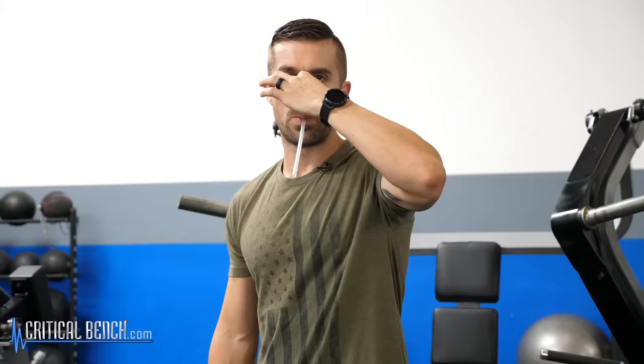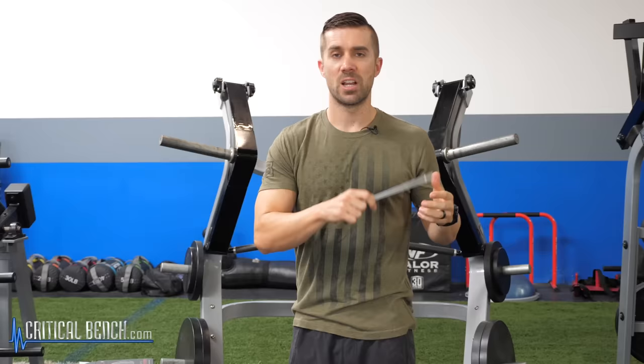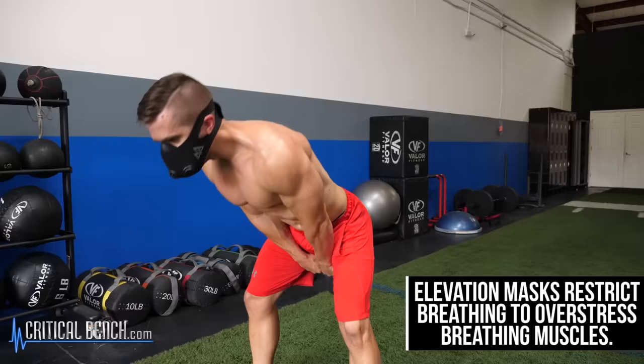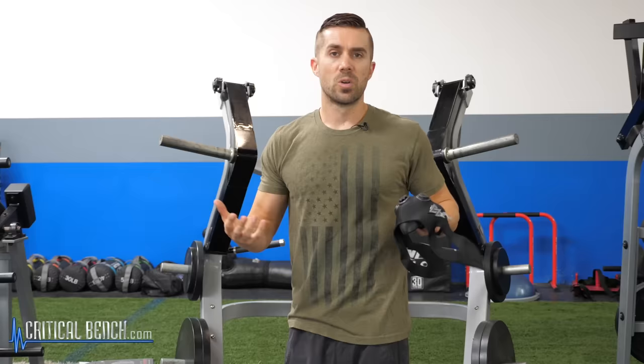When I was in college, my professor said instead of using an altitude training mask, grab a straw and try to do some Wingate sprints, air bike sprints, or rowing intervals with a straw in your mouth — you're going to hate life. So this is pretty much the best alternative to that. These do have a good place because they're fixed, they've restricted the nose, and you don't have to worry about clenching your jaw to keep it in place. The whole idea is to restrict your breathing, which is going to overstress and overwork the lungs, heart, and all the breathing muscles — helping the respiratory and cardiac system work harder to get stronger.